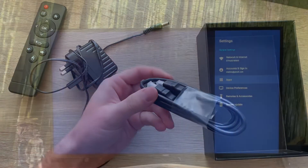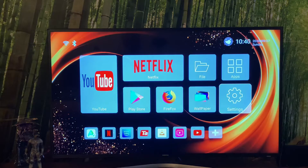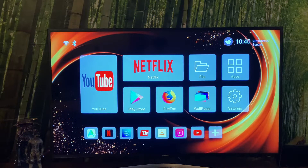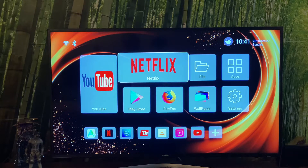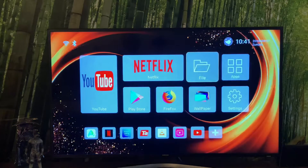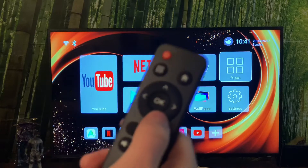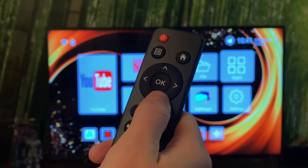We are running on Android 9. We've got 64 gigabytes of internal storage, but as you've seen we can expand it via the USB ports. We also have a quad-core processor and 4 gigabytes of internal RAM. We've got Wi-Fi which works in both 2.4 and 5 gigahertz. And then we've got the remote to operate it all.